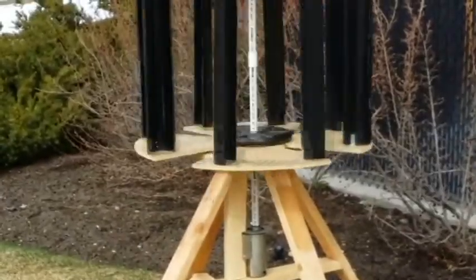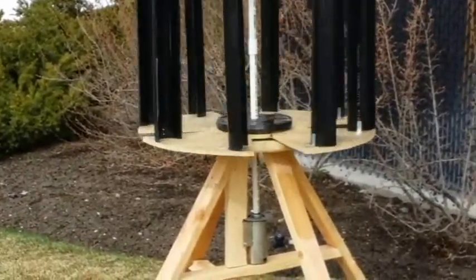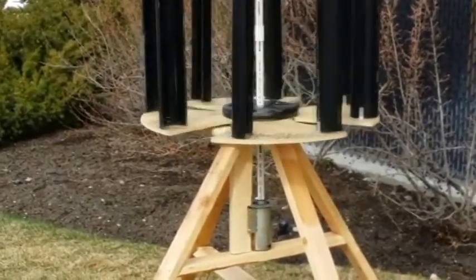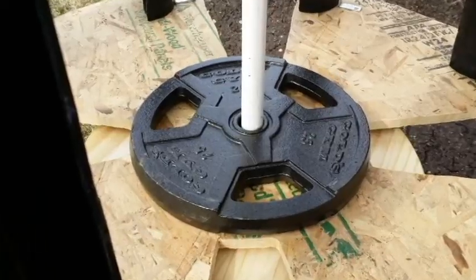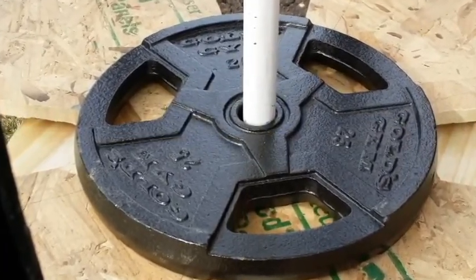This worked very well, but as it would spin faster, the windmill would begin to wobble. So what we decided to do is take a 25 pound weight and place it directly on top and directly in the center of the windmill so the shaft would go through it. This allowed us to get a much higher velocity from the windmill.